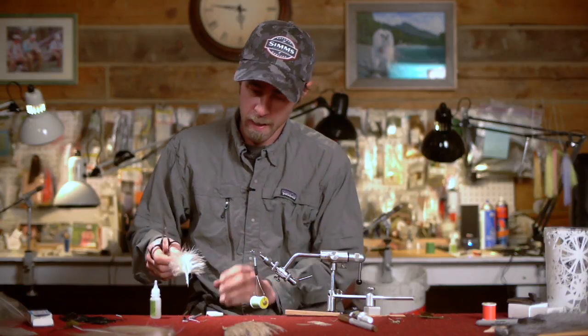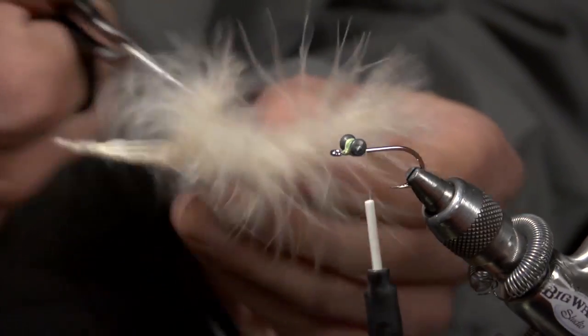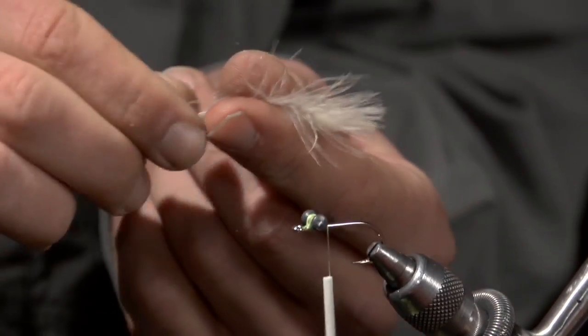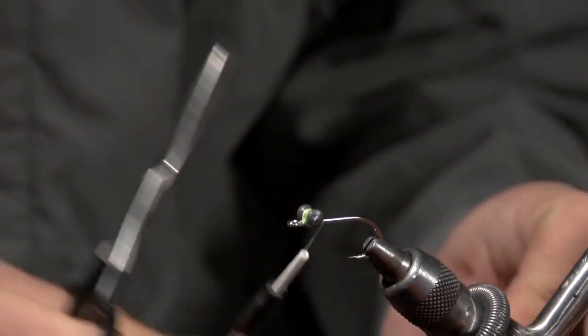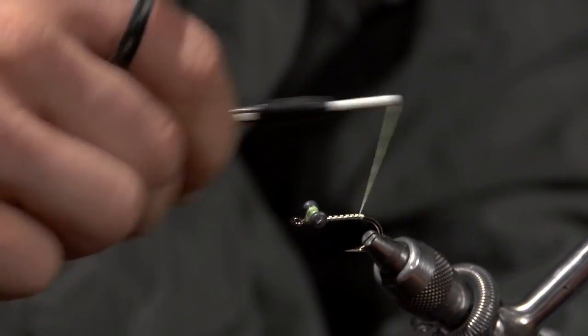Next, we're going to take some light tan marabou and just clip a little section — maybe the tip, about an inch and a half long. Wind the thread back to between the point and the barb.